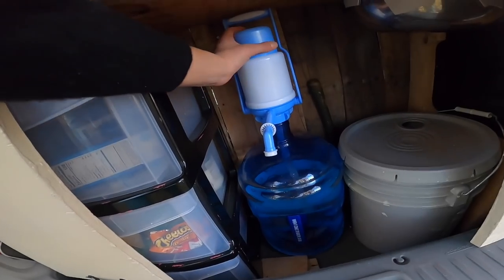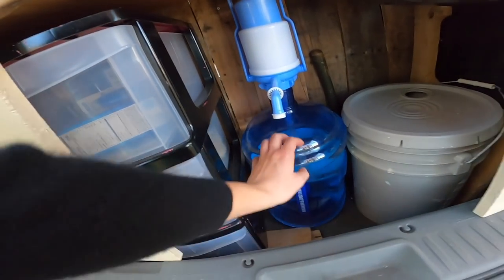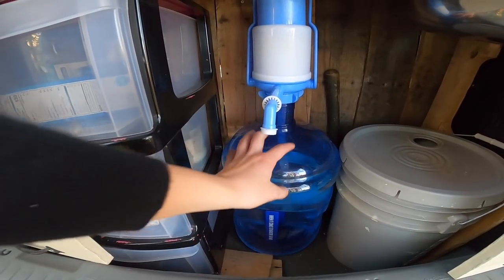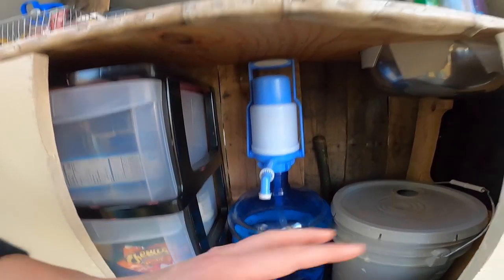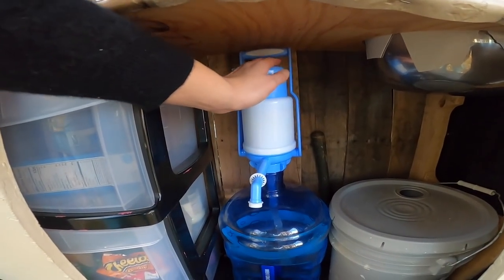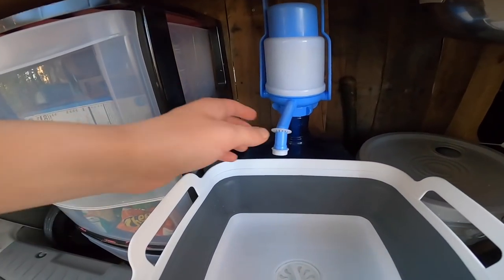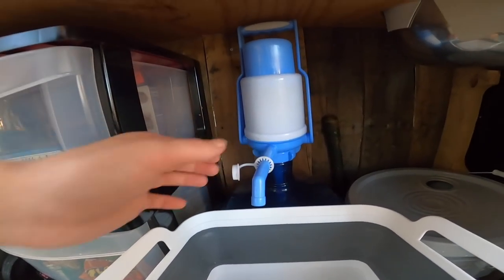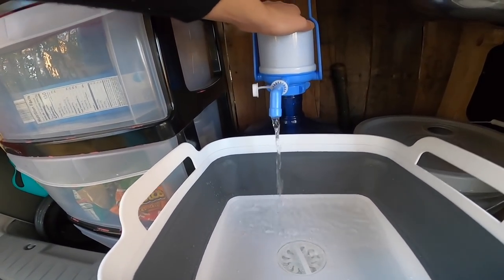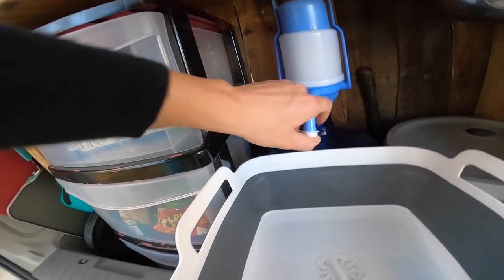Next you're going to notice this water pump. I got this top part at Goodwill for like $2. The gallons are refillable and you can buy them at any grocery store if you don't have a reliable fresh water source. I do have electricity, but I just didn't feel like water was something I needed an electric pump for, so I opted for a good old push handle. You pop this little cap off that keeps it from running while you're driving, push on this little handle, and water just comes out at a good constant pace. When you're done, cap goes on.